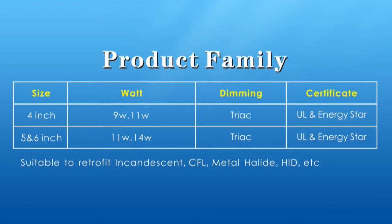This dimmable lighting solution is also UL listed and approved by ENERGY STAR to allow you to take advantage of any rebates offered by your local utility company.